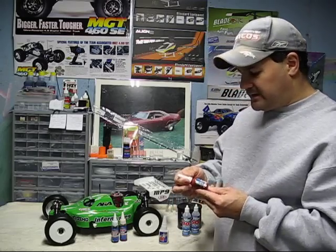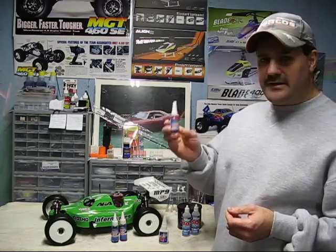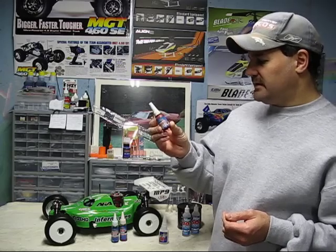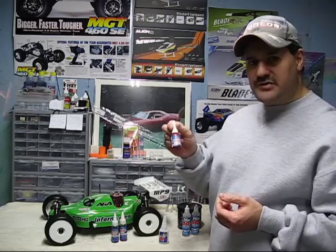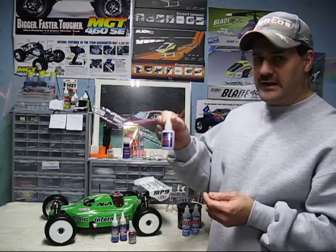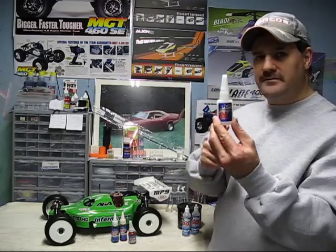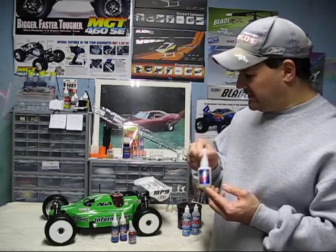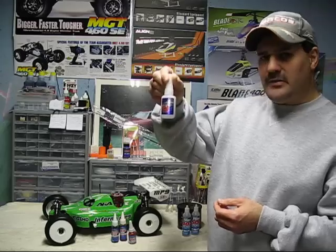It's a good idea to have a couple of Loctites on hand. These vehicles vibrate and bounce around a lot, and anything that's going metal into metal, you want to use Loctite. I don't recommend using the red Loctite, because it can really cause you a lot of trouble taking it apart. I usually use the blue medium strength. And having some CA glue — this is a ProLine Premium Blend CA glue, five to ten second cure. Sometimes you'll need this if your tires come loose a little bit around the rims.